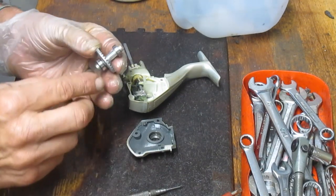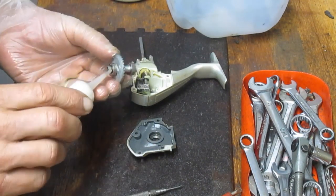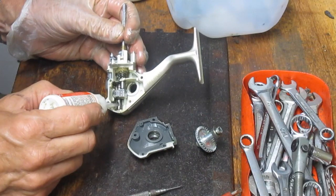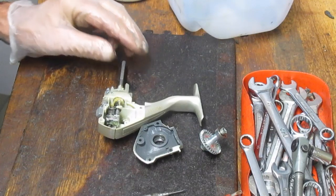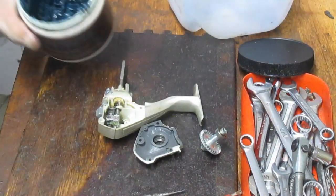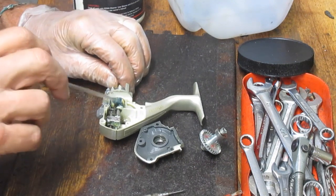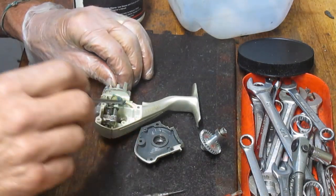I'm going to spin the bearings to make sure they're not frozen. I'm going to grab some oil — I oil bearings; I'm just going to flood the bearings on both sides. I'm also going to oil the worm gear. I don't like to put grease on the worm gear — I think that attracts particulates and over time it becomes problematic. I do put grease onto the main pinion gear here, as well as that little plastic gear up top.